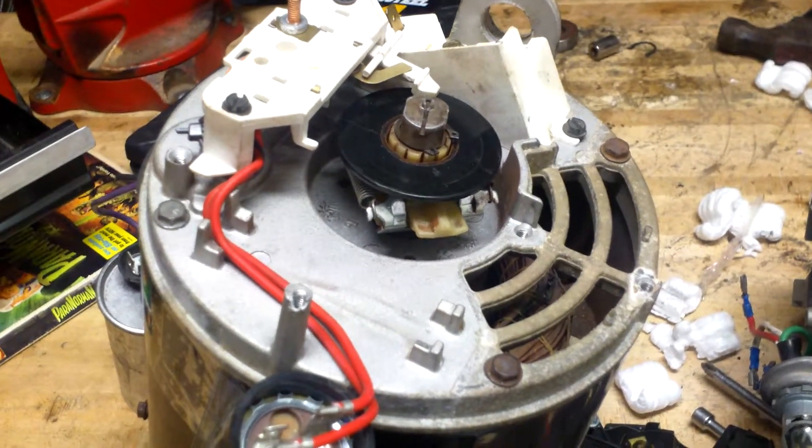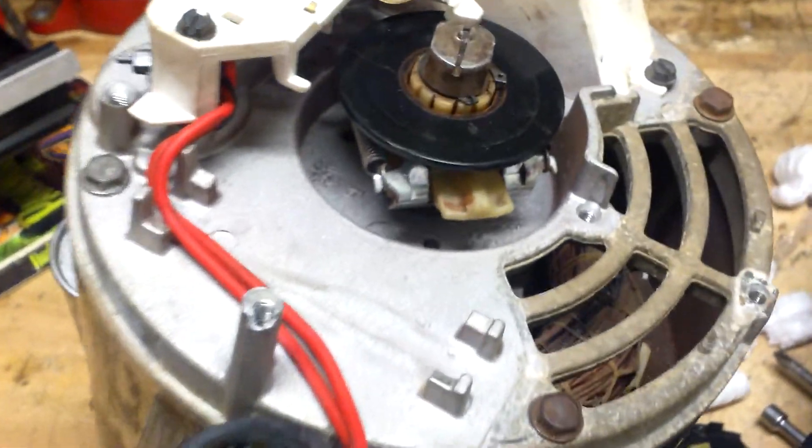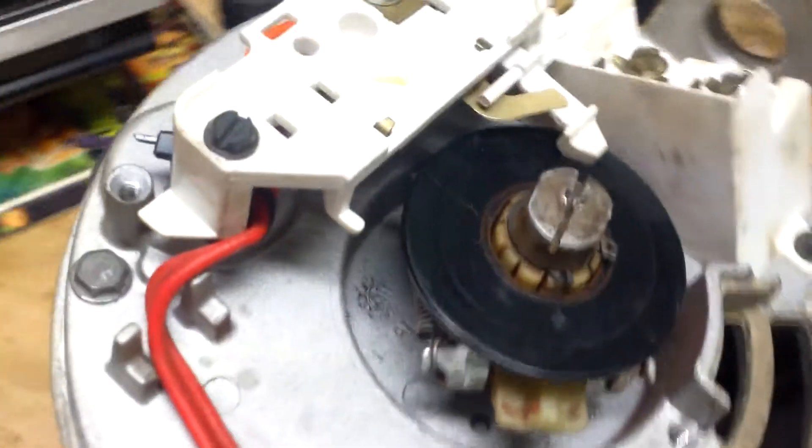This is Joseph from wetheadpumprepair.com. We always get a lot of questions about the Haywood Tristar motor and the switch on the back. People are always asking: how do I remove the switch? How do I remove the switch?